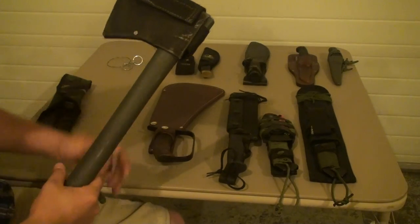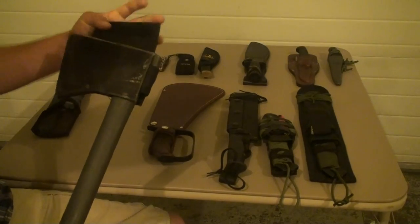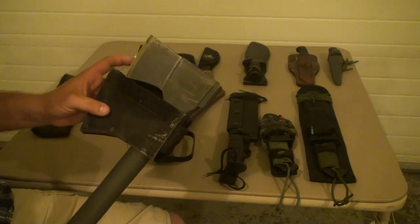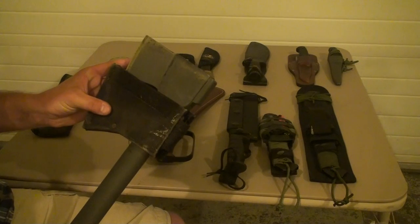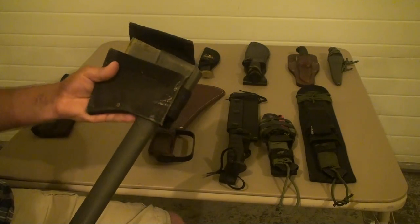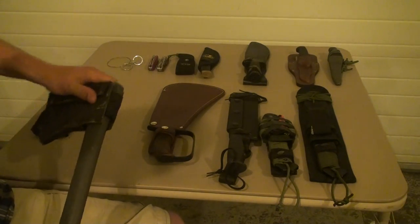Here's a camp axe from Gerber. I've painted the handle to add a little bit more grip to it — it was pretty slick. This always ends up in the truck or in the back of the boat. I take this thing all over the place. I've abused it and it just comes back for more.